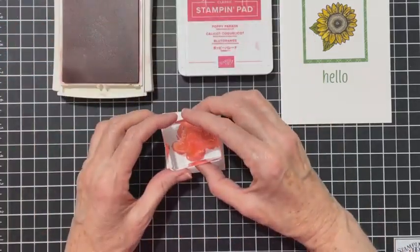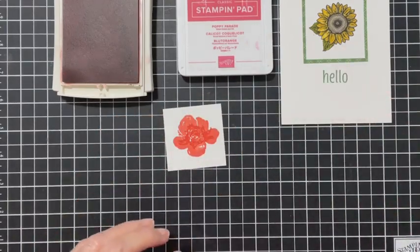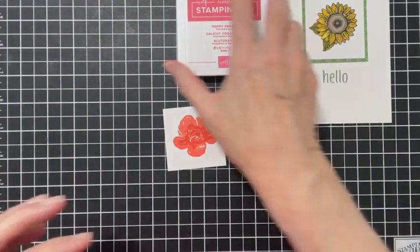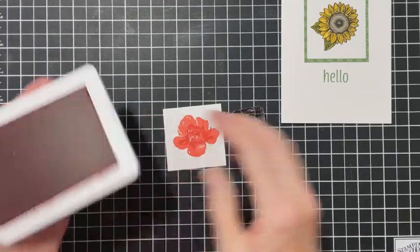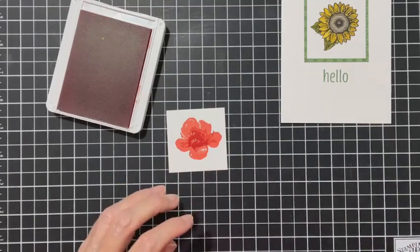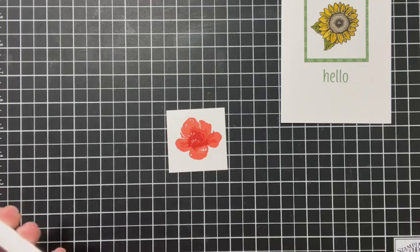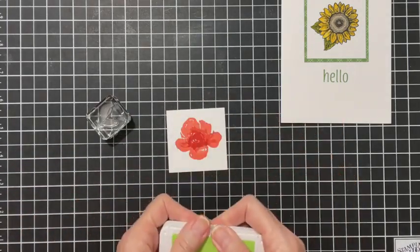I'm going to stamp the next layer now. I was thinking it may not show enough of a difference, but you can still see it. The top center of the flower is Poppy Parade - I'll ink that up and stamp it in there so we have some dimension to our flower. For the leaves I chose Granny Apple Green.